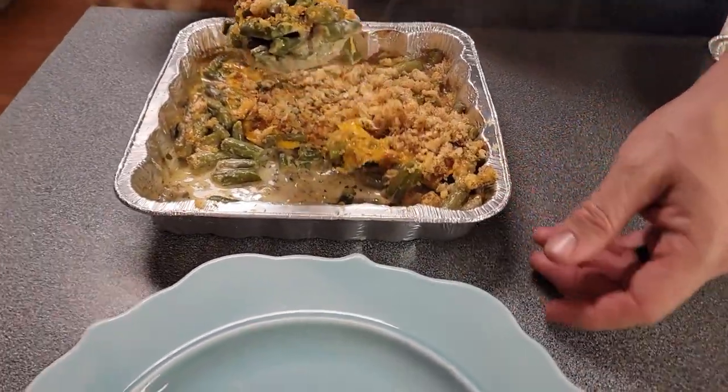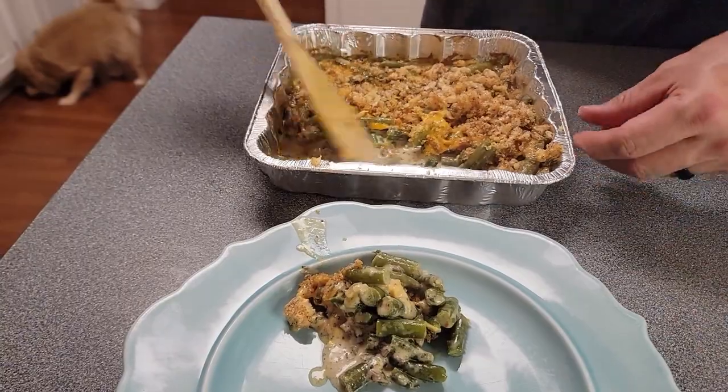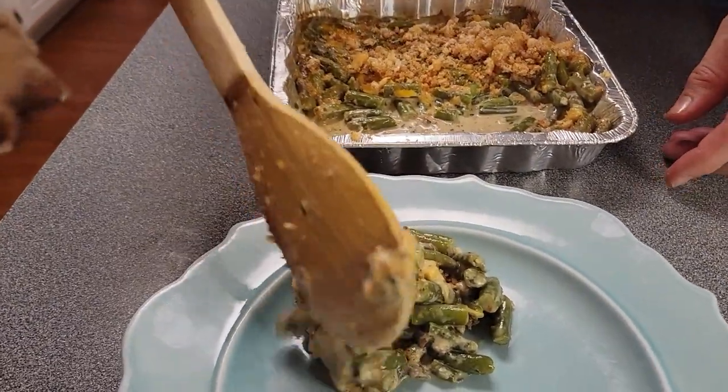This is what it looks like when it's finished. I'm going to put this on the plate, put some sides with it, and we're going to have a good meal with this.